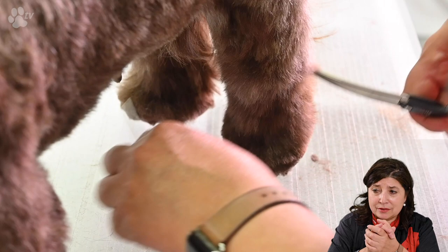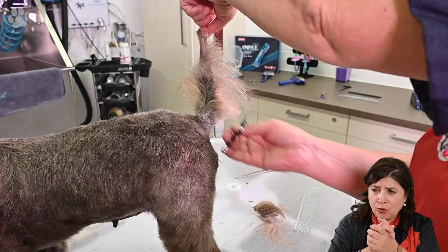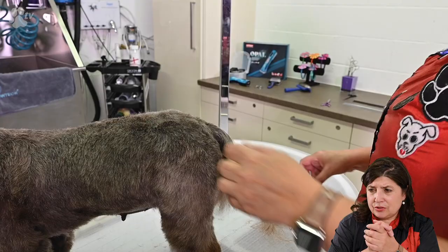Here we twisted the hair on the tail and just clipped it off. Now we are just going to comb the hair sidewards and just style it a little bit on a curl.